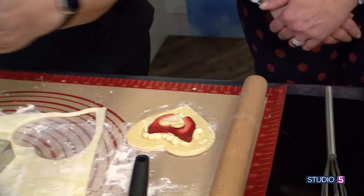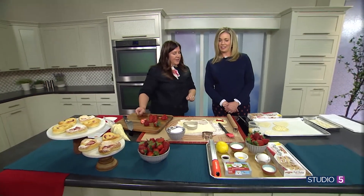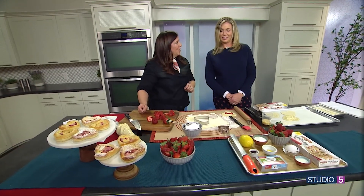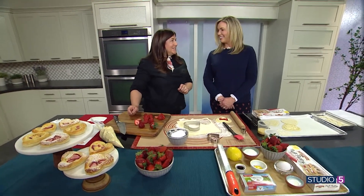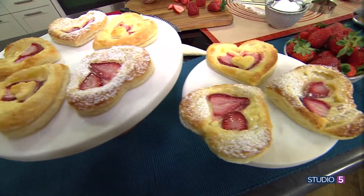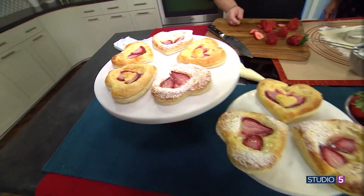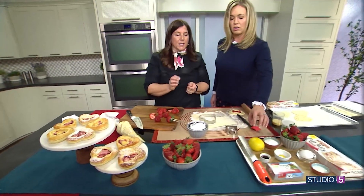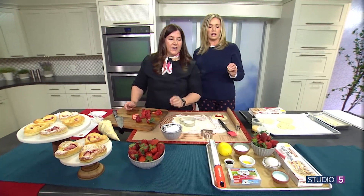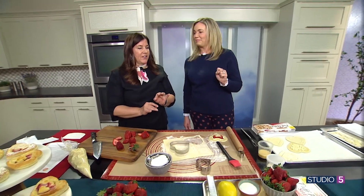It's so fast start to finish — it bakes 15 minutes and maybe takes 15 minutes to put together. So in half an hour, you can show your kids and your loved one that you appreciate them on Valentine's Day. The lemon goes in the cream cheese — just a little bit of zested lemon using a microplaner — with the cream cheese, sugar, egg yolk, and vanilla. Whip that together.